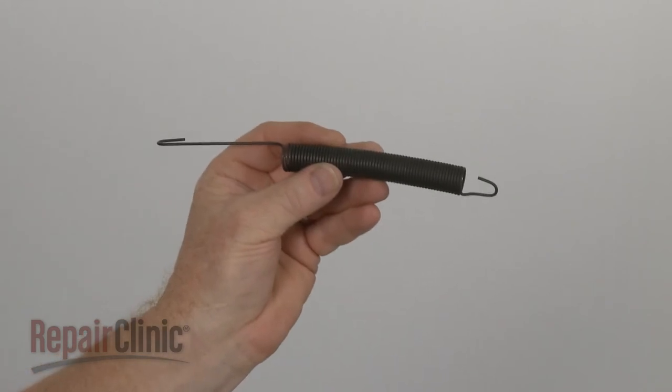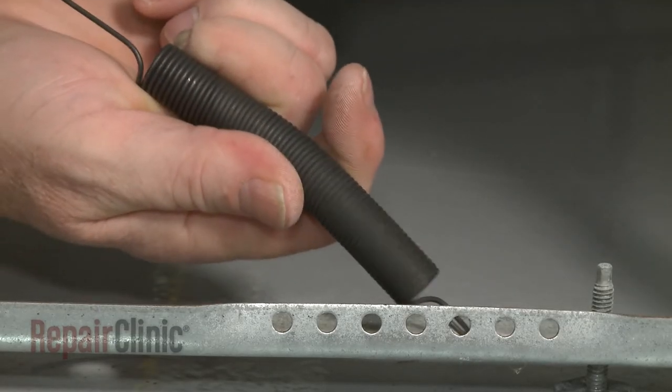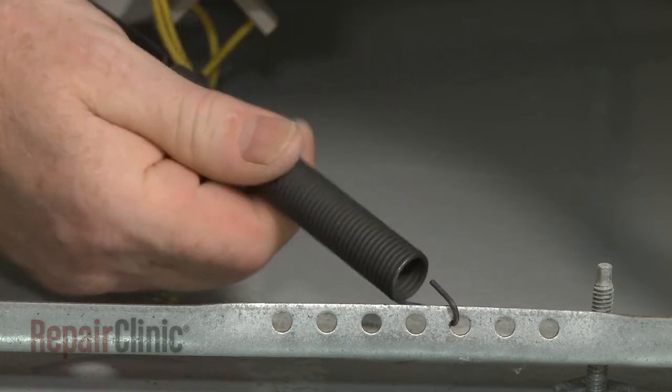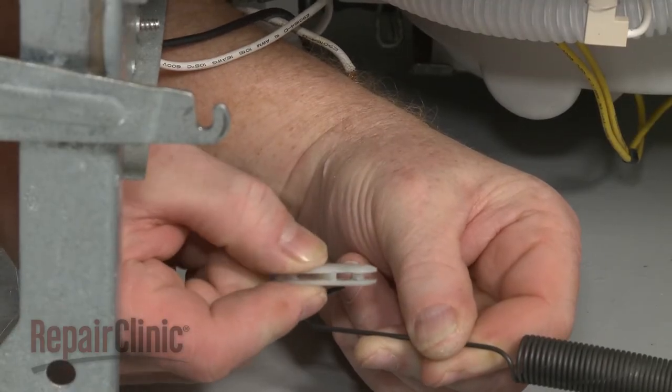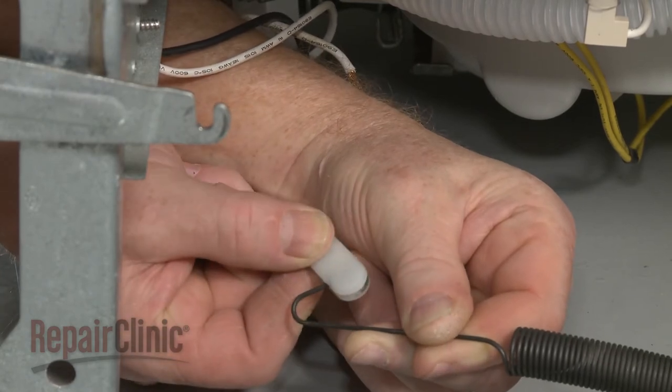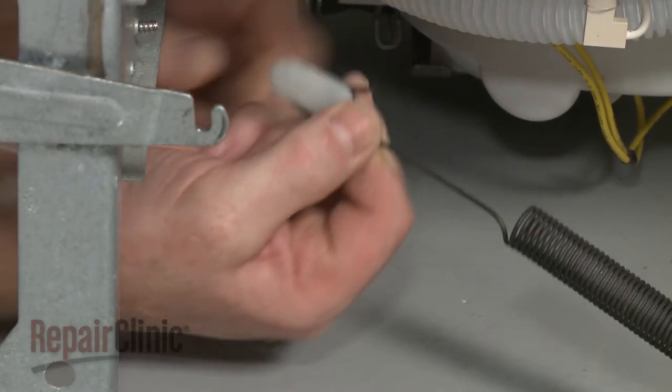Install the new door spring by hooking the short end of the spring in the appropriate hole in the frame. Attach the hinge link to the long end of the spring with the link divider slanted forward. Hook the link onto the door hinge.